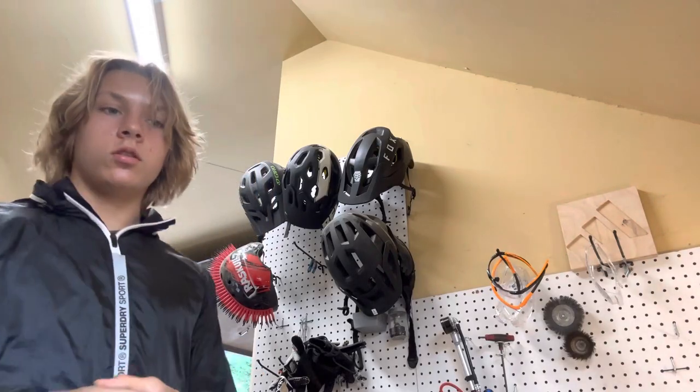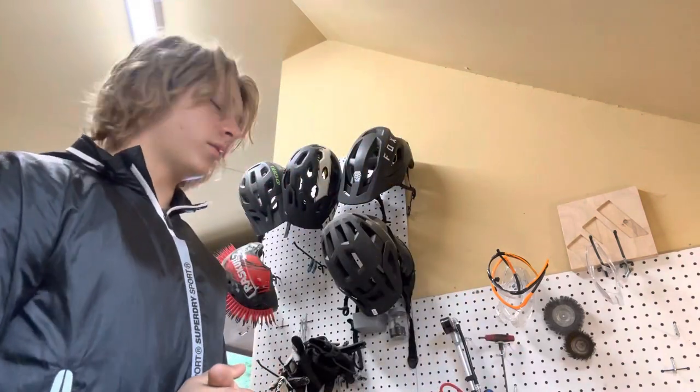Hey guys, today we're gonna be making an iron cross trainer right here. I have all the items placed on the table. I couldn't find any videos on YouTube on how to make this, so I'm gonna show you a clear step-by-step process on how to do it.